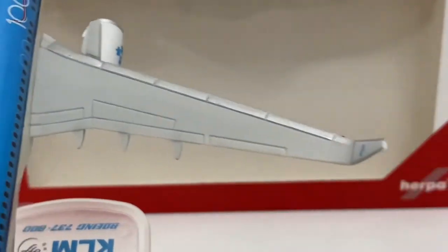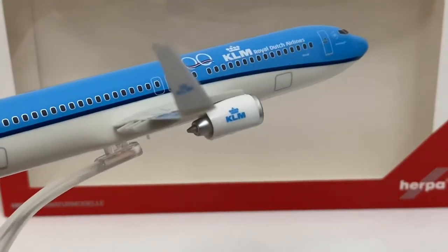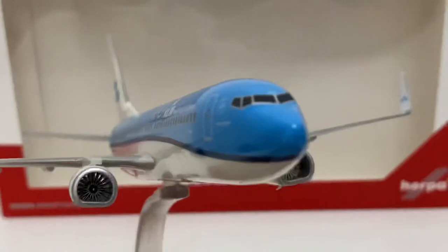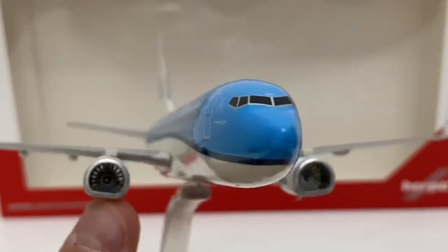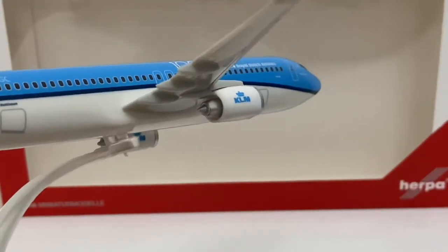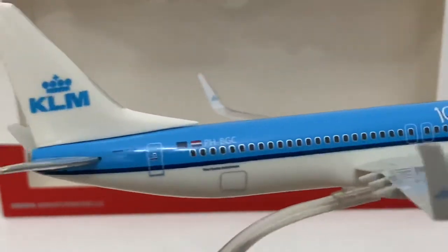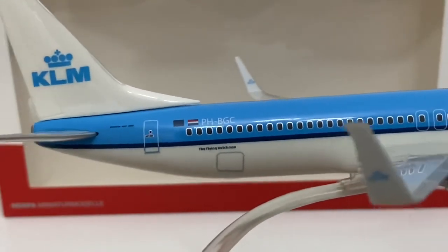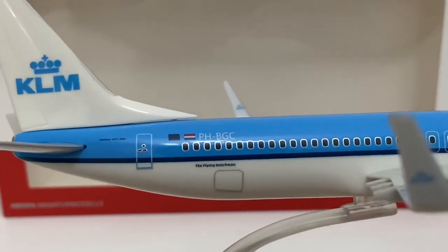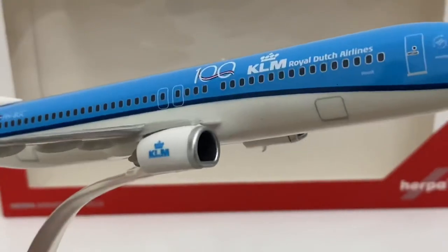The wings have a nice amount of detail — it shows the flaps, slats, and spoilers. The winglets have the KLM logo. The engine also has the KLM logo and the silver leading edge. You can see very nicely the fan blades and how flat the engine is — which is a good job from Herpa. We've got the emergency exit doors, and past the blue line we've got the registration PH-VGC.